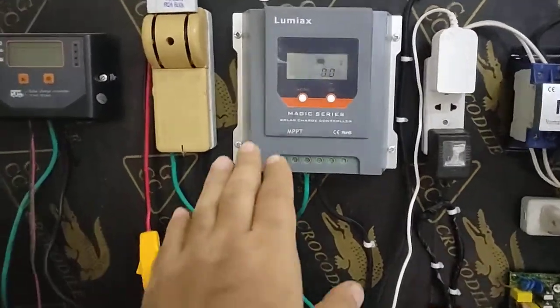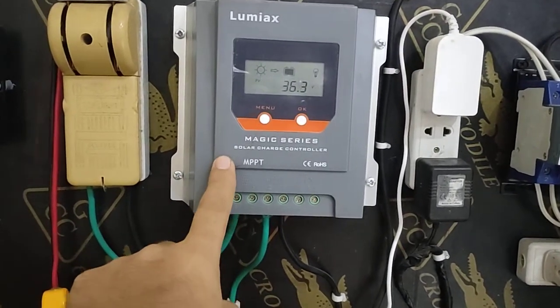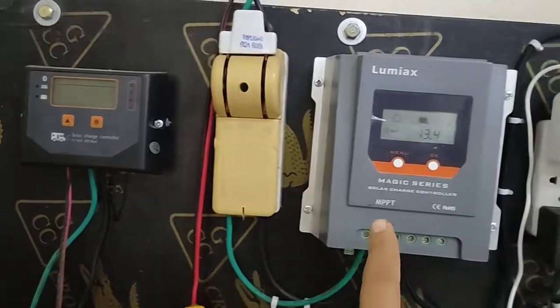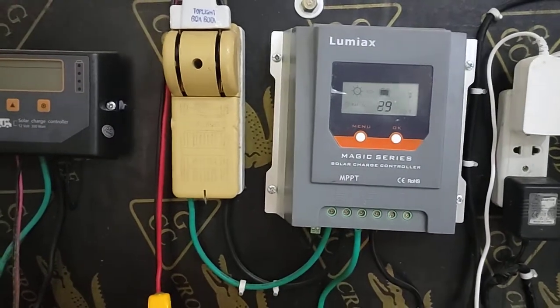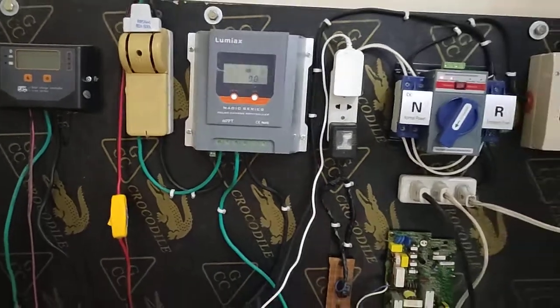After that, you need one MPPT charge controller. I always recommend MPPT over PWM. PWM is cheap, but MPPT has a big advantage: the extra wattage from the panel will also be converted into extra amps for you.